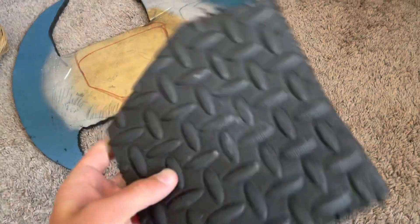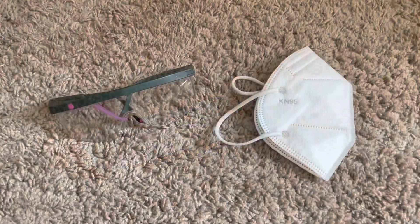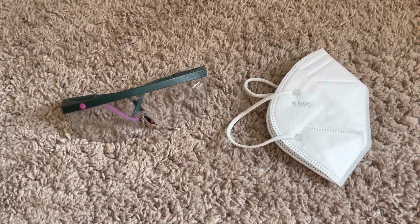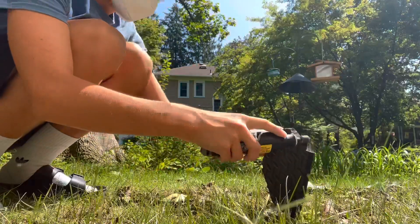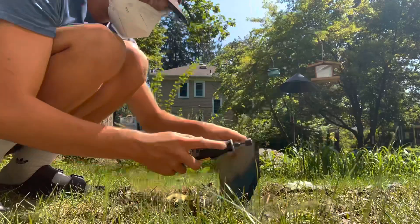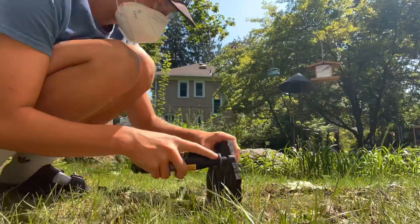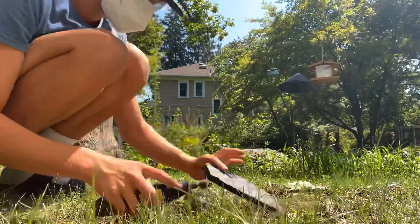Now I'm going to dremel off the edges so it's not a super clean cut. You're going to want to have a mask and goggles so none of the spray gets in your eyes. If you're using a sander or sandpaper you don't really need this, but I'm using a dremel because it's just the easiest tool.